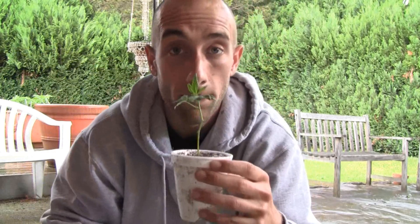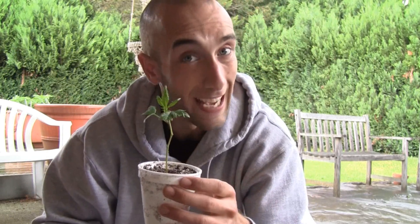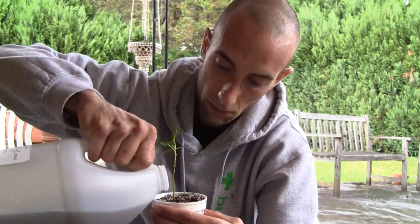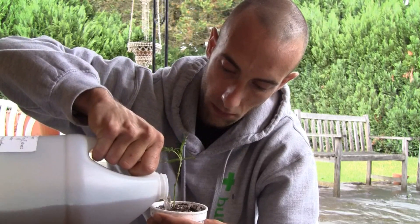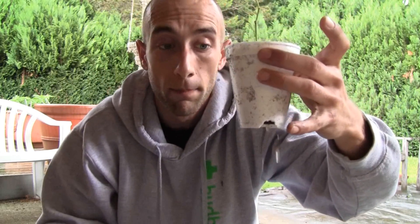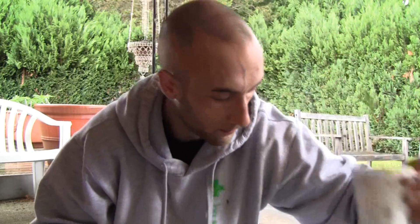If you water too hard, your plant will tell you in about an hour and a half to two hours — it will just buckle and scream at you. Now we've got sufficient runoff at all four corners, so we know it's all the way around the whole cup. That's a good water. It's always free, it's always fun, all the time. So sign up. Let's go.